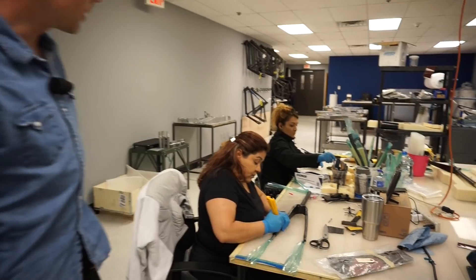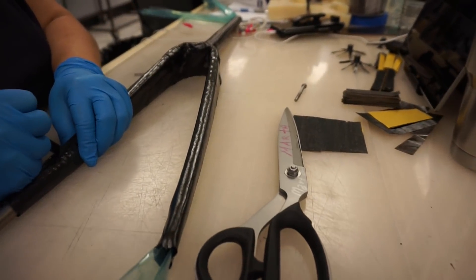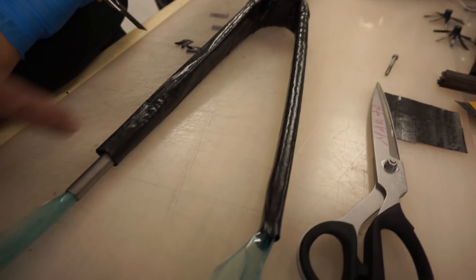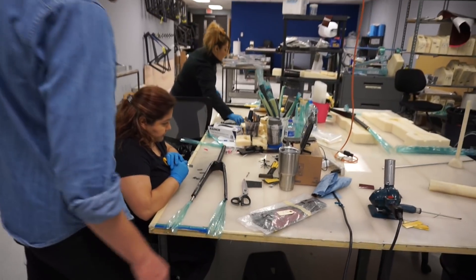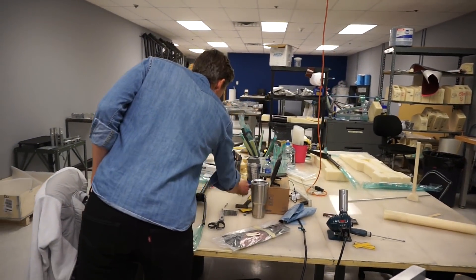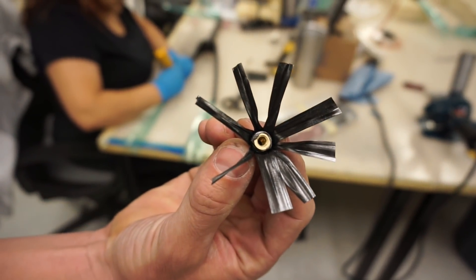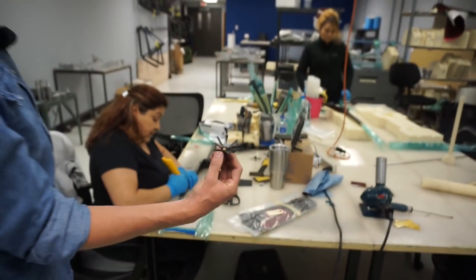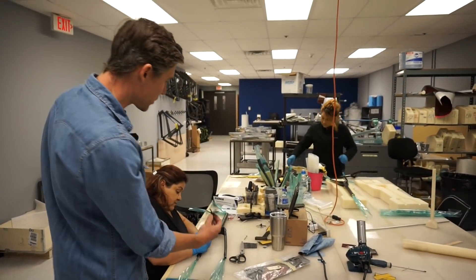Over here we've got this team working on forks. This is a disc fork right here. This part's actually been completely laid up. We're now going to add in the fastener for the bolt — that's going to be your disc brake tab right there. You're just going to put an opening in there, it'll drop in, and then this is going to get some reinforcement plies around it.